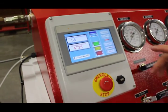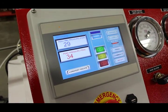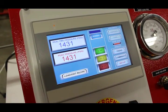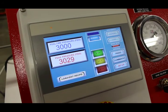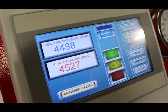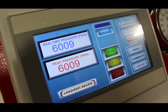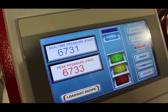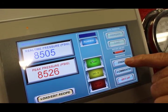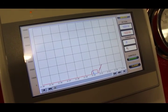To start the cycle, hit Start and as it ramps up we have a peak pressure indicator that shows the maximum pressure reached. The top indicator shows real-time pressure. You can push the Trend button at any time to see the pressure versus time graph.